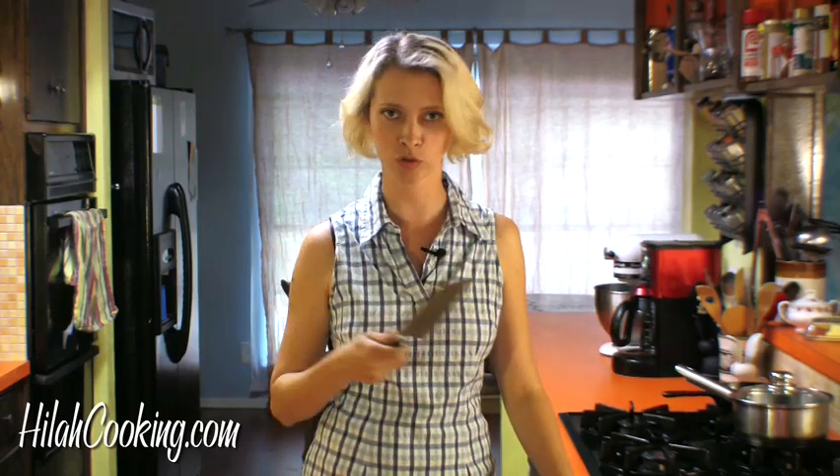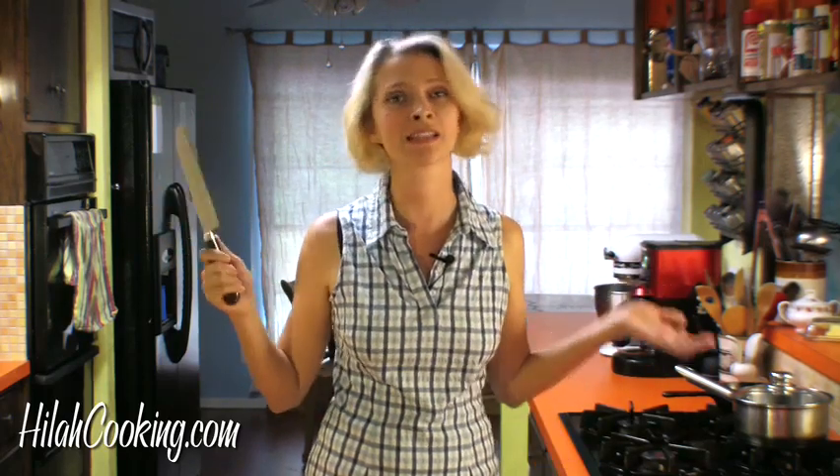Howdy partners, I'm Hilah. Today I'm going to make a little rice pilaf. Rice pilaf is a good thing to know how to make because if you're making a special meal, just take an extra five minutes. Make a rice pilaf, impress your loved ones, tell that Rice-A-Roni to go to heck.